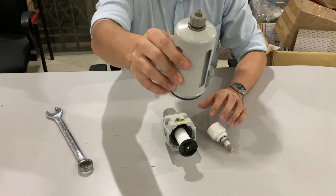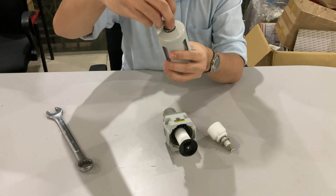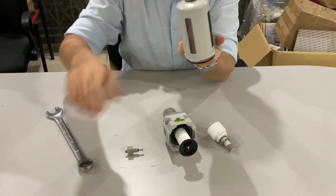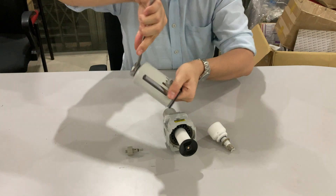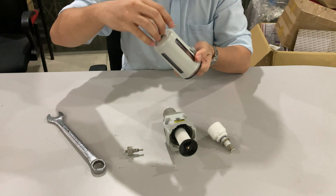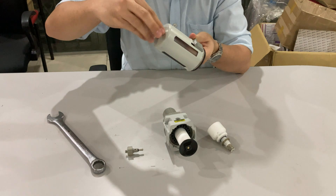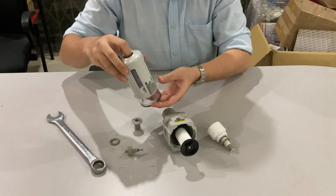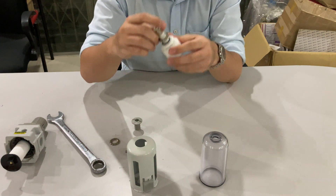Firstly, we switch open the downward part and pull it apart. Then, we use the wrench to loosen the ring above it. After that, we install the AutoDrain kit.